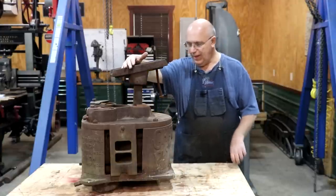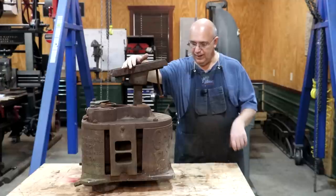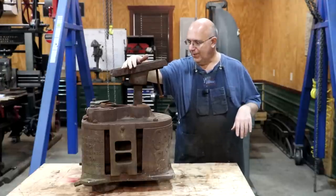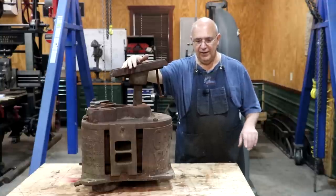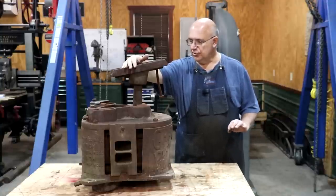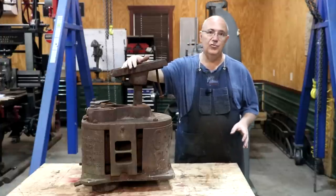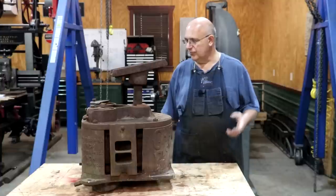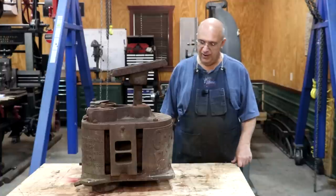They want to get this thing set up to do some sorghum syrup. So instead of grinding sugar cane, they're going to grind sweet sorghum cane, which was very commonly used a little farther north than where I'm at down here in deep South Georgia, Florida, Louisiana, South Alabama. Down there they mostly did sugar cane, but a little bit farther north sugar cane wouldn't grow as well, so they grew sweet sorghum and made a syrup used as sweetener back in the old farm days.